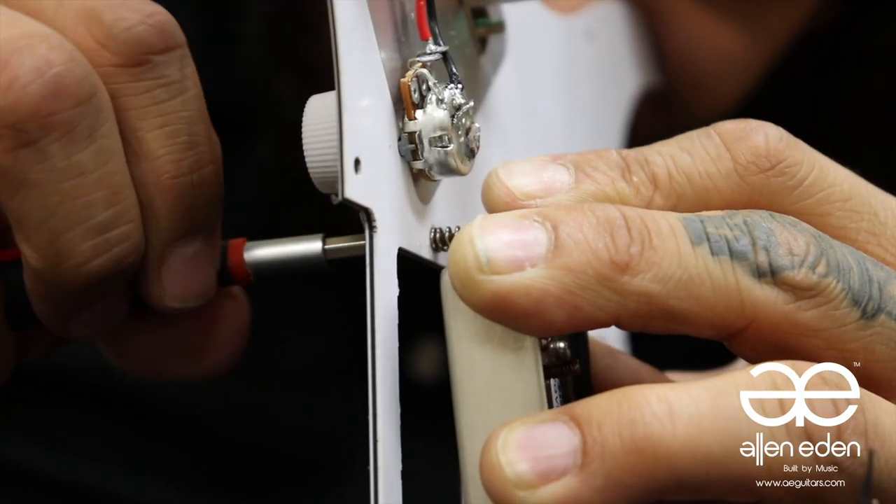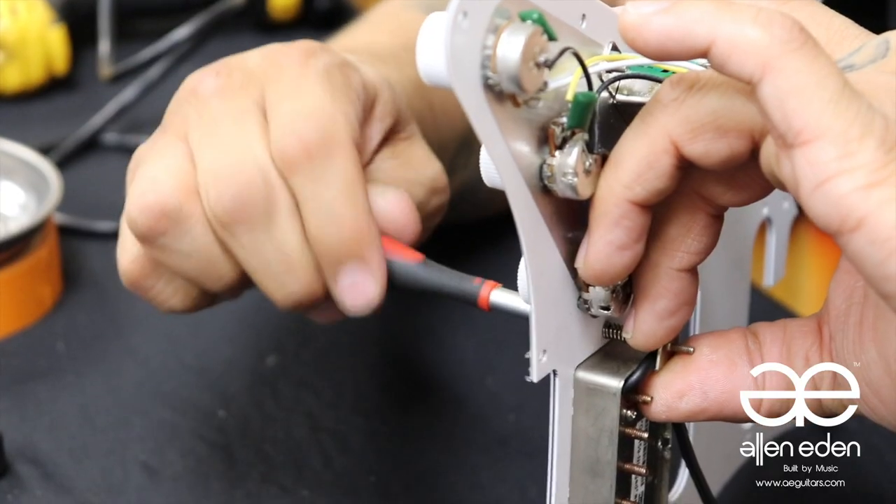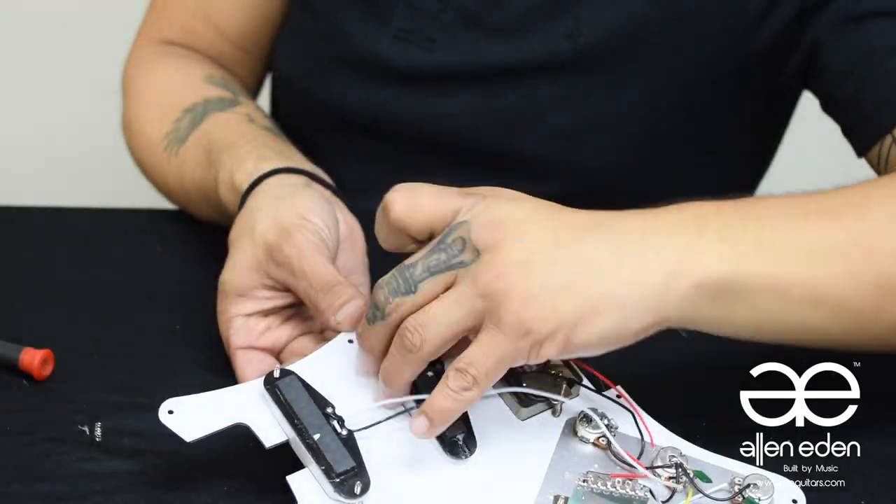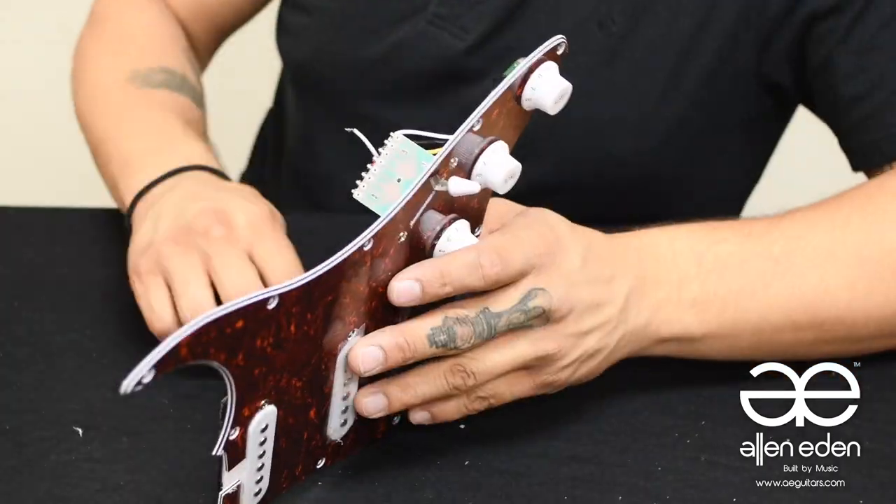Be patient when trying to catch the threading on the pickup, while pulling the spring back and using your available fingers to hold everything in place. Repeat the process going upwards on the configuration for the single coils.